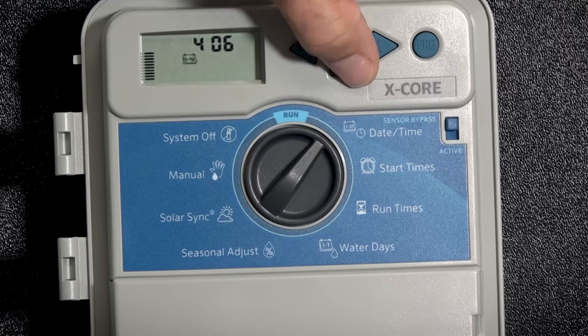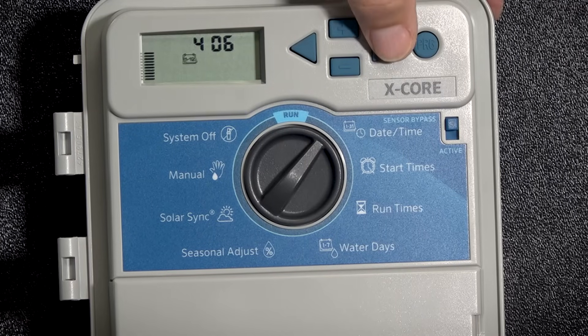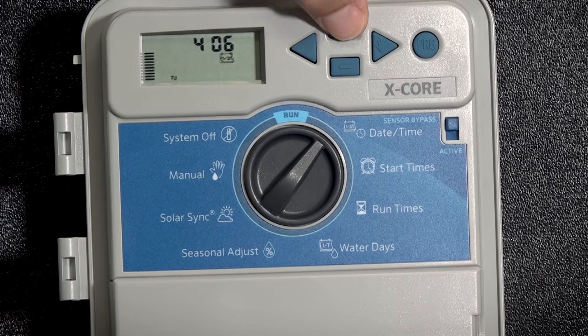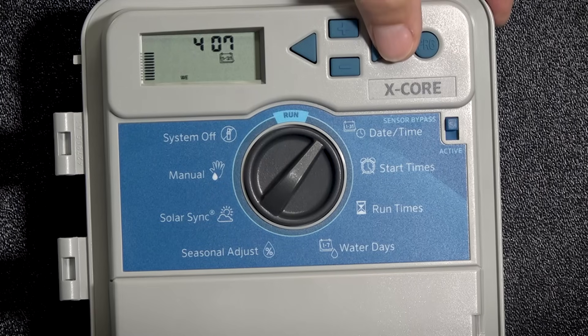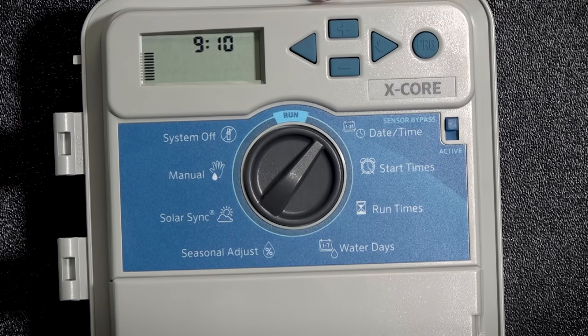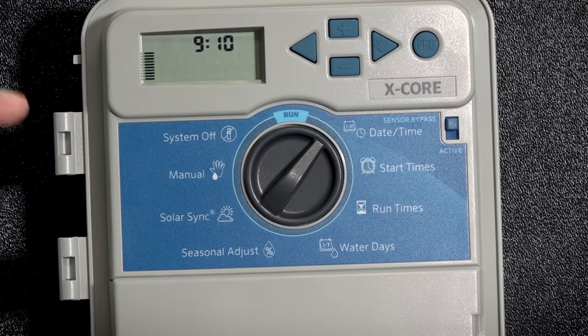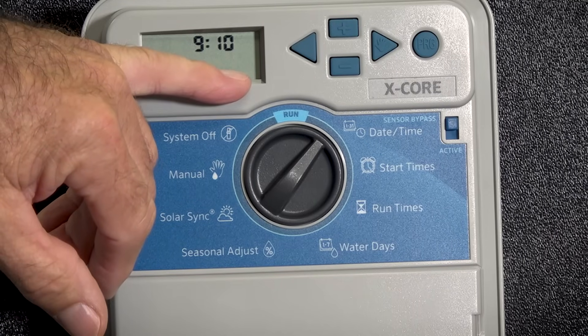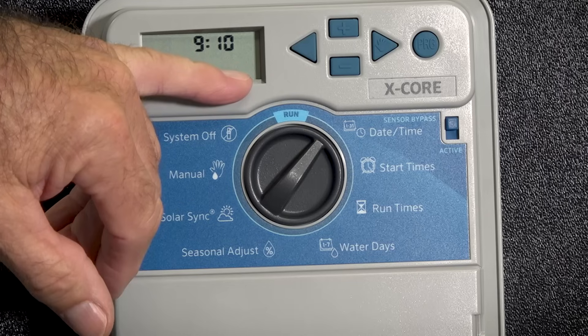Plus or minus whichever month that you were in, hit the right arrow. It now asks you the day of the week — plus or minus makes your change — then right arrow to the next setup, and it asks you your time. If you'll notice to the far right, this is where you set AM, PM, or 24 hours a day.